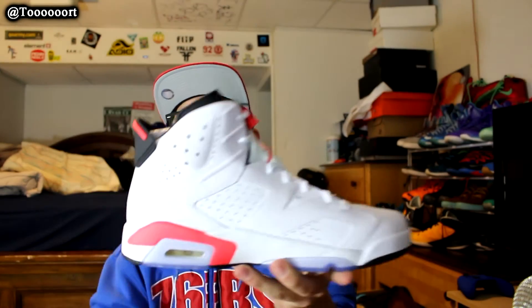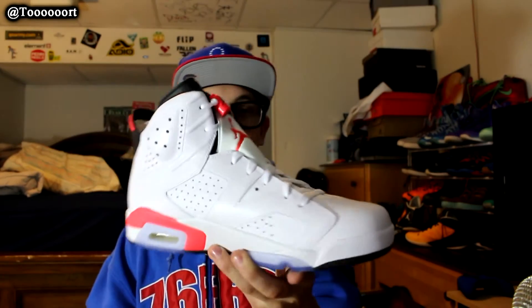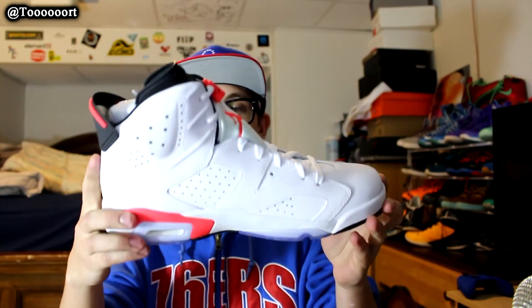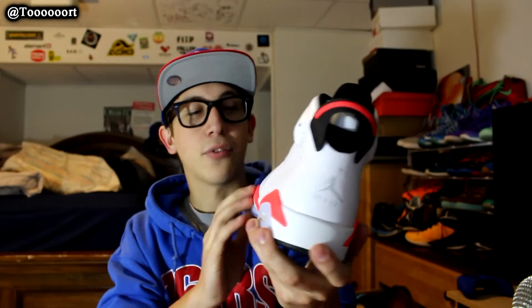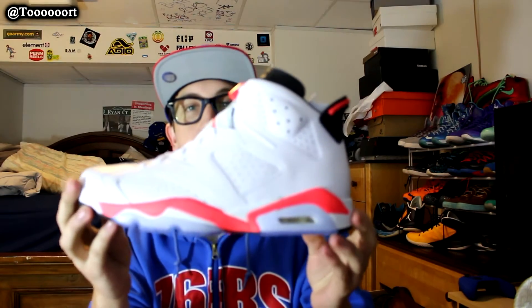These actually aren't bad looking. I bought these just because I wanted them for trade bait or to resell, not for a huge profit. Like if anyone wants these, I'd give them to you for a good price, because honestly I'm probably not going to wear these. This isn't my style. The solar orange infrared looks crazy, really pops. The white shoe — I really love white shoes, but they just get too dirty way too easily.